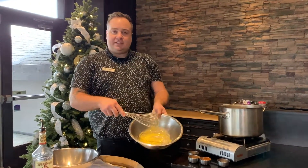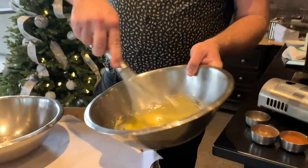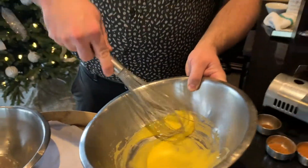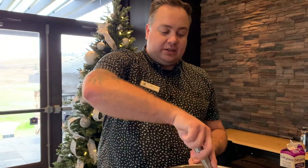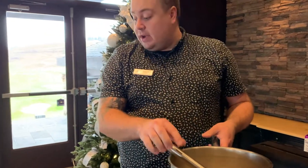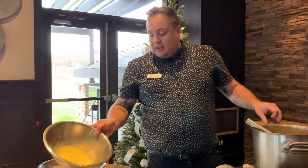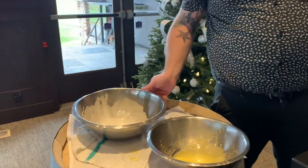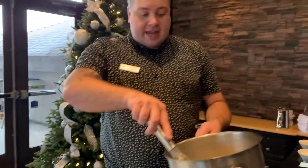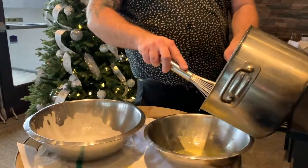We just want a nice consistency of the yolks and the sugar. After the milk mixture cools down we'll mix that together slowly — we don't want to cook the yolks into the egg. Once the milk mixture has cooled down a little bit, you can slowly add it to the egg yolk and sugars. Make sure that the egg yolk and sugar is kind of a light and fluffy golden yellow before you mix it up.